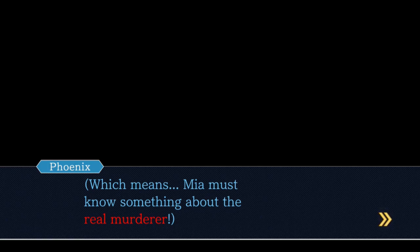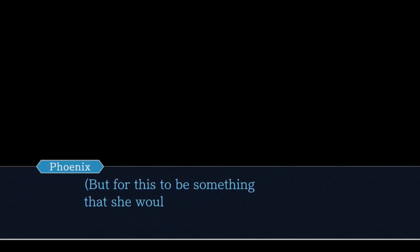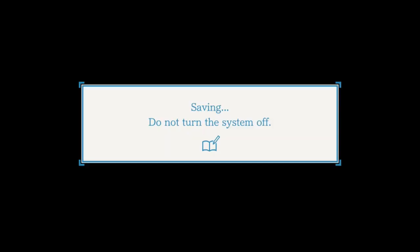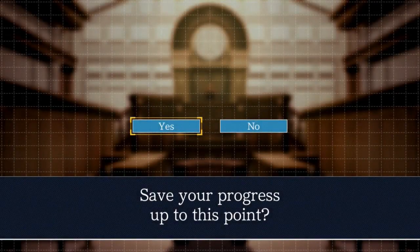Which means Mia must know something about the real murderer. But for this to be something that she would hide under lock and key, even from me - what in the world is going on with Mia? This Carmen Sandiego bitch. Autosave. Sure, why not?